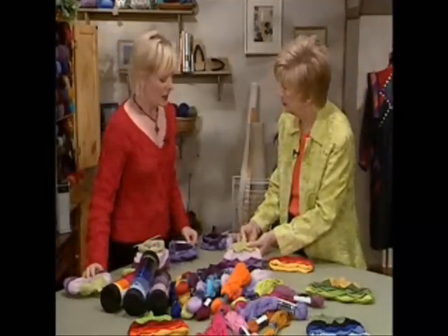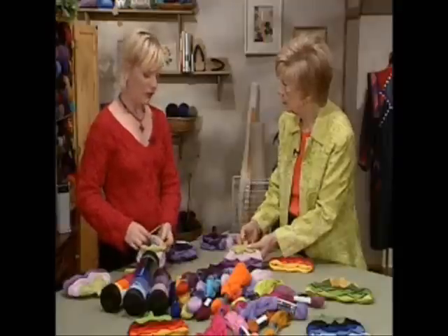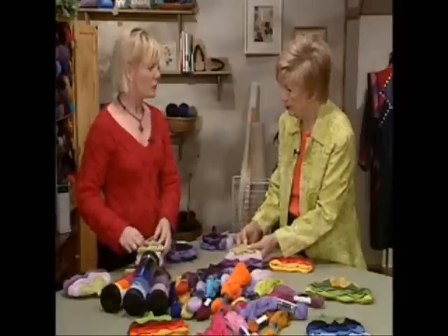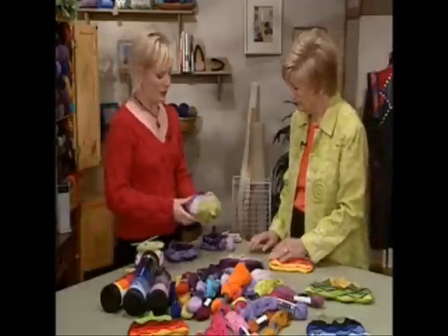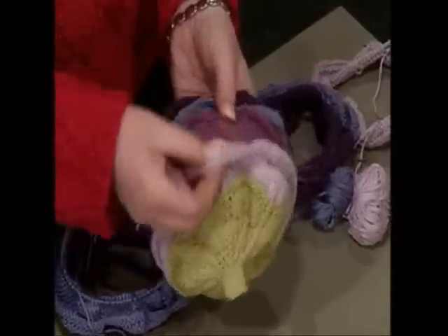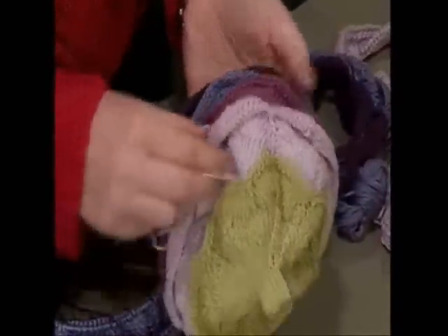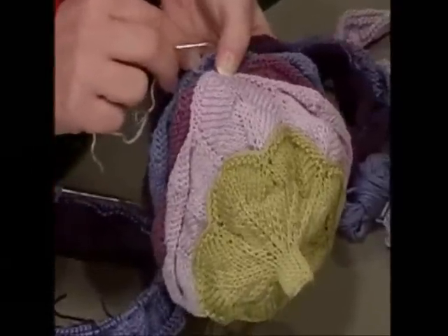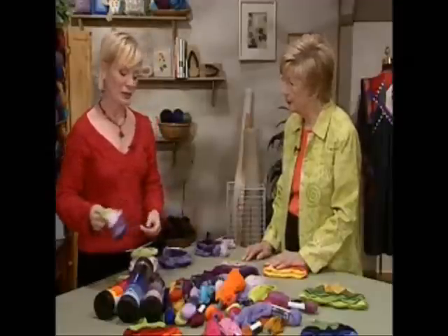It's all done in one piece, and then you would drop it down onto either two circulars or double pointed needles — whatever you're comfortable with — to get that really little stem at the top, so you end up with a very curly hat. The last step is to tack down these little petals. Here I've tacked down one so you can see what that looks like — otherwise they'd be flopping around.